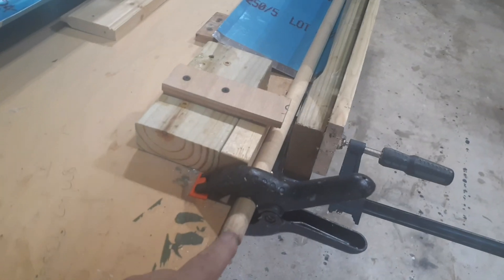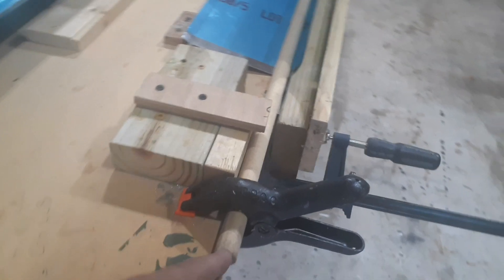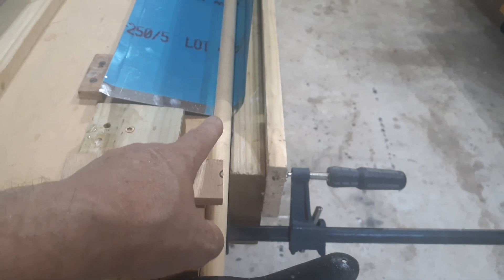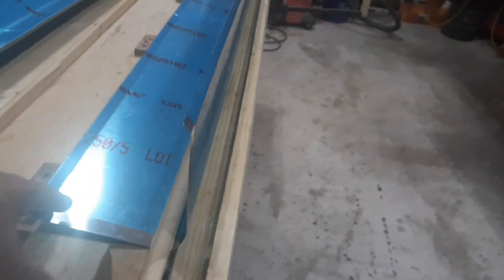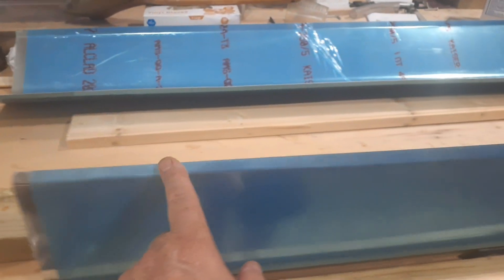What I did was find a smaller rod — this is like three-quarters inch — and put a spacer block here just to keep it closer to the hinge line. I was able to break it just right over 90 degrees, so that should be what I need. I also bought an awl to drop some nail holes in this edge.